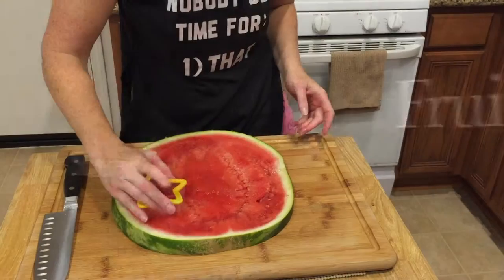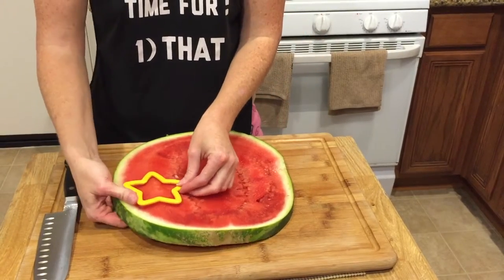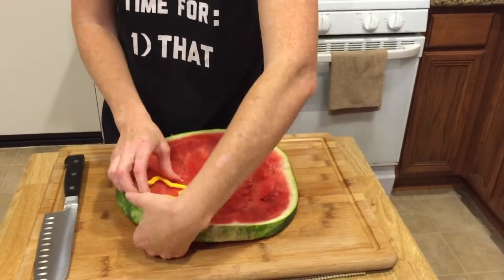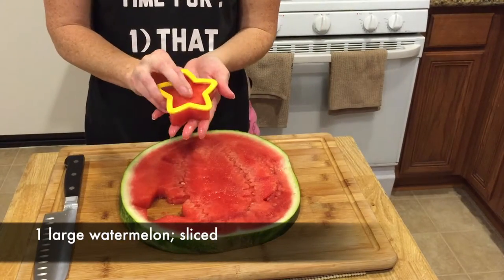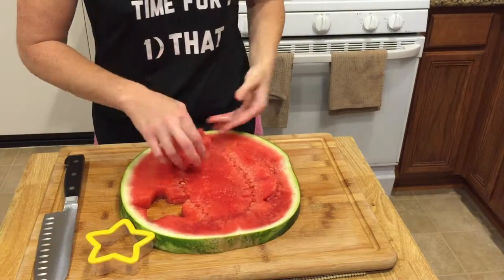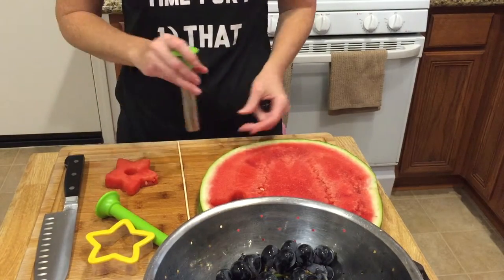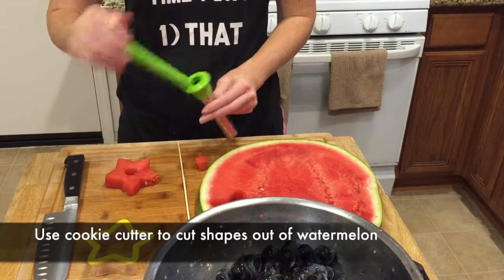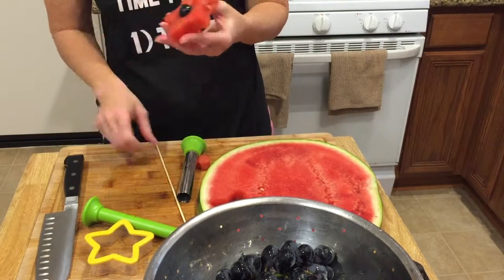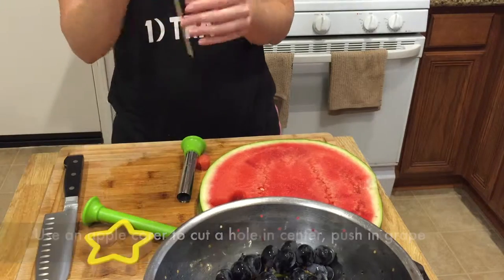Next, we're going to talk about fruit skewers. I'm going to be real with you guys and let you know that this was way more trouble than I think it was worth. All you need is some watermelon, some grapes, and some skewers, and you're good to go. I used a star cookie cutter to cut out star shapes in a large watermelon, then used an apple corer to cut out a middle section and squeezed a grape in there. Then I skewered them all together and cut the skewers so that it wasn't so top-heavy and flimsy.